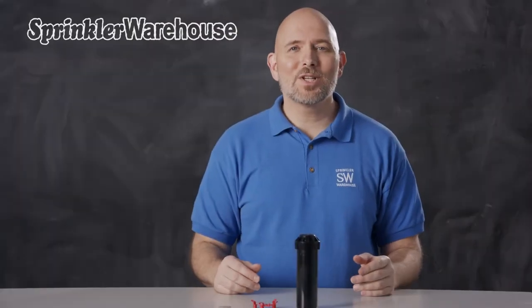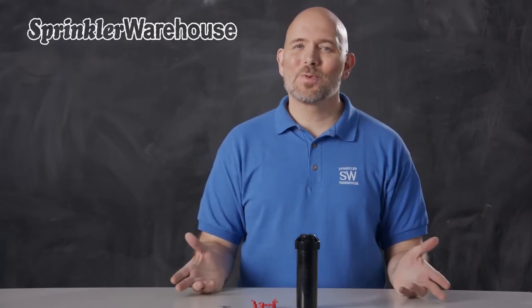In this video, we're going to discuss a few of the features of the KRain 13,003 Mini Pro Rotor, show you how to change out a nozzle, and make some adjustments. I'm Dwayne Smith, your Sprinkler Warehouse Product Specialist. Let's get started.